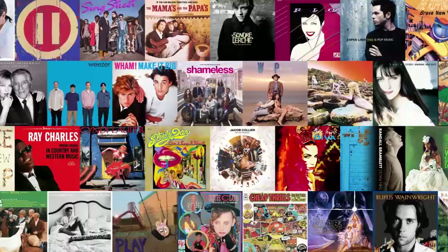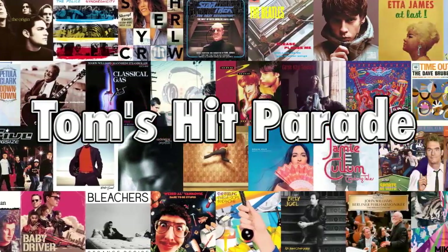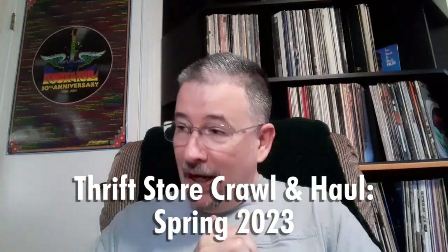So, are you ready for another Record Store Day video? I hope not, because that's not what you're going to get from me. Greetings one and all, and welcome back to Tom's Hit Parade.